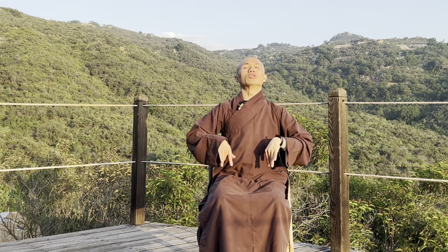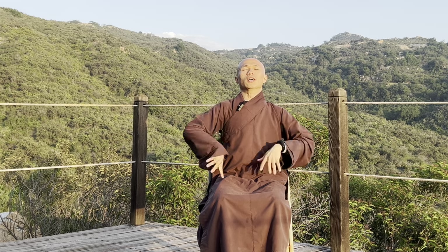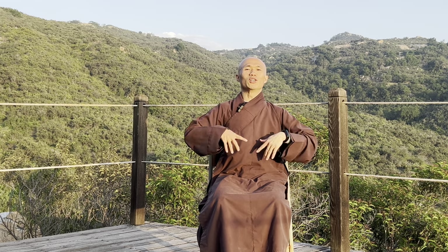Shake your hands, shake your elbows. Allow your hands, your elbows, your shoulders to relax — your fingers relax.